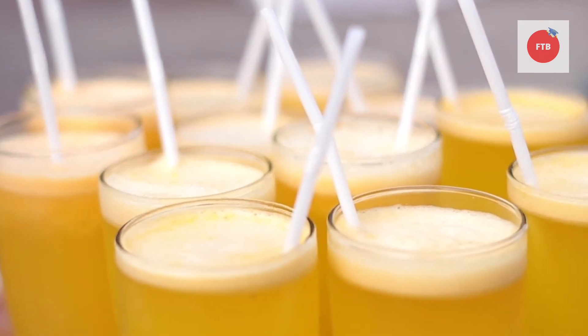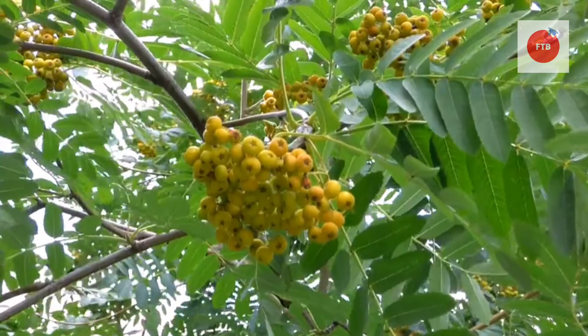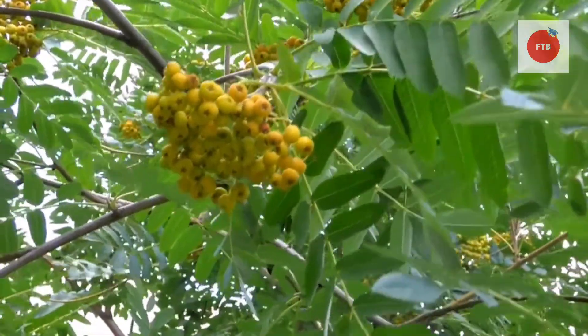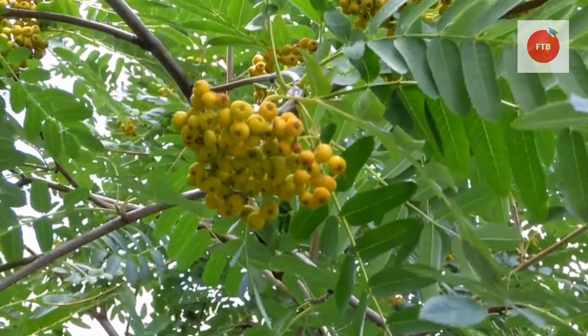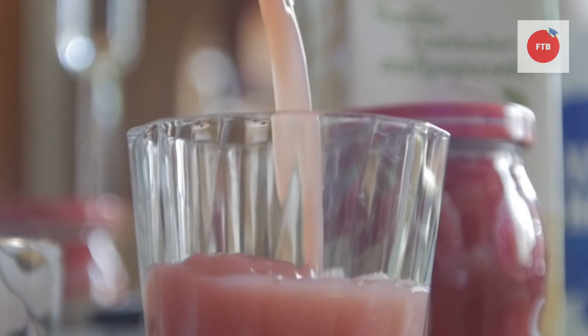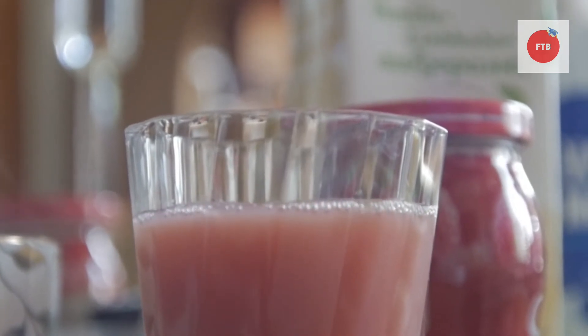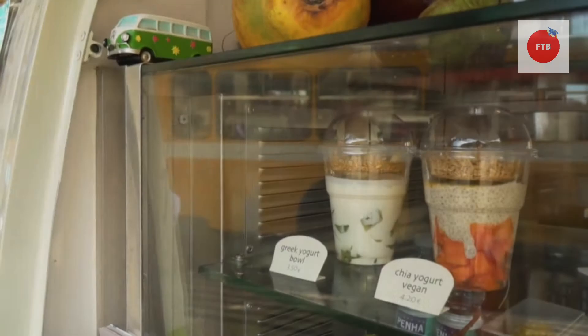Now if we talk about the types of juicers which are used, there are two most popular styles: centrifugal juicers and cold pressed juicers. In the case of centrifugal juicers, fruits and vegetables are ground with the help of a cutting plate, pulp is obtained, and juice is separated from solids and collected.